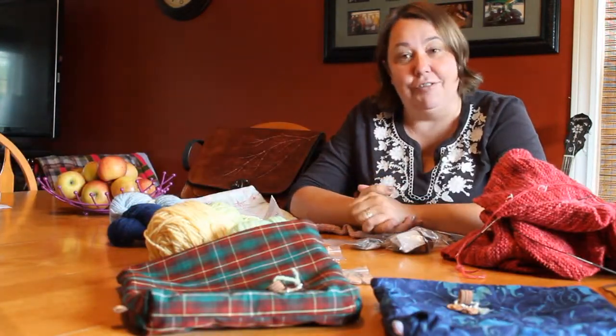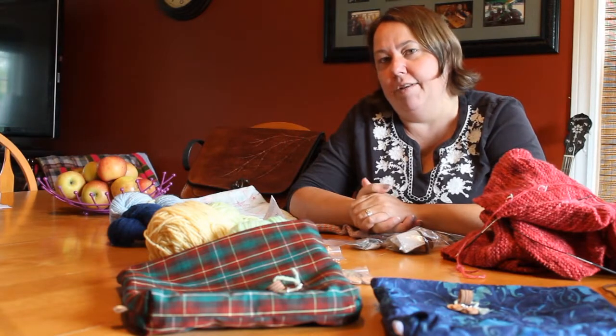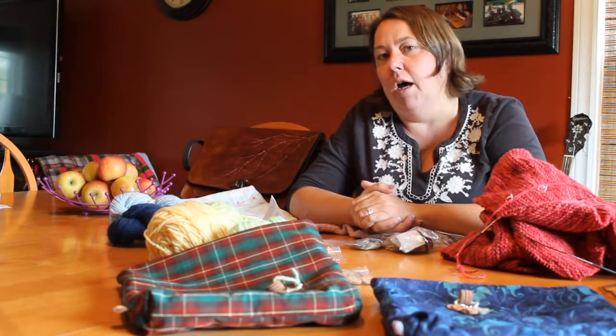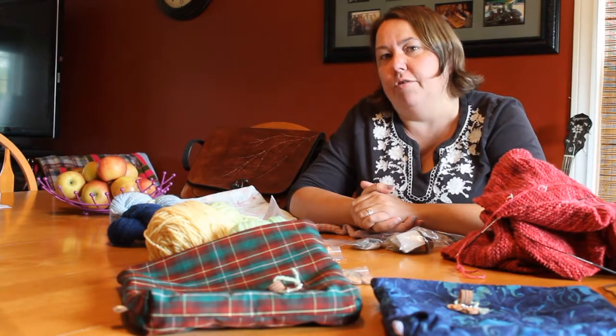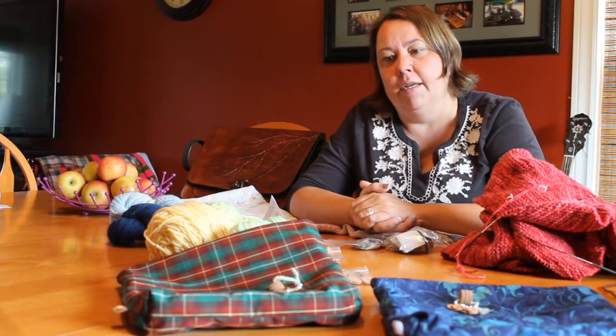Let's get started. My finished objects are all out at Fleece & Harmony — I'm going out there later today, so at the end of the video I will show you pictures of the shop and some of my finished objects there.